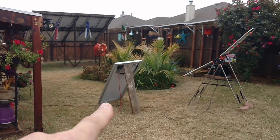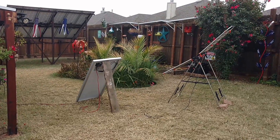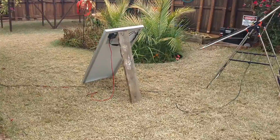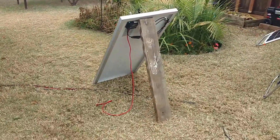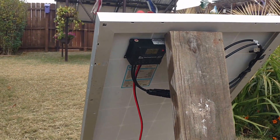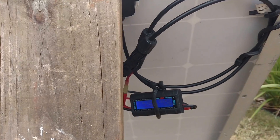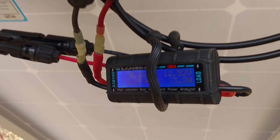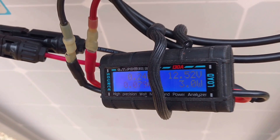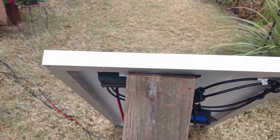You gotta have sun to make solar power. I had this spare 100-watt solar panel and solar charger laying around, so I decided to put it into operation and grab as much sun as I can. I rigged it up here in the backyard with some MC4 pigtails, and my little GT power analyzer is making a whopping 3.2 watts — better than zero, I guess, but that's what happens when you don't have sun.